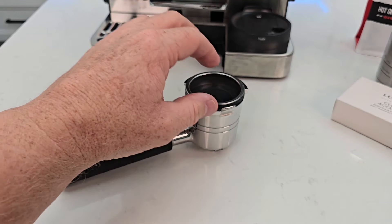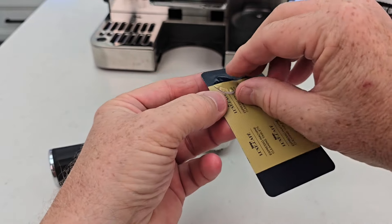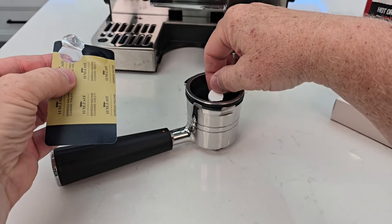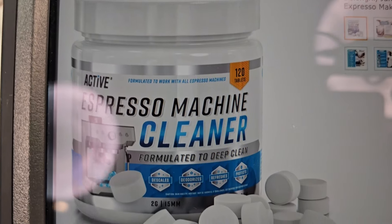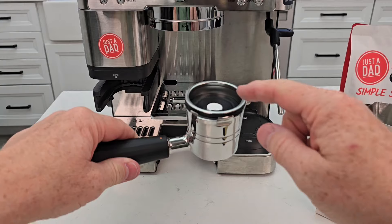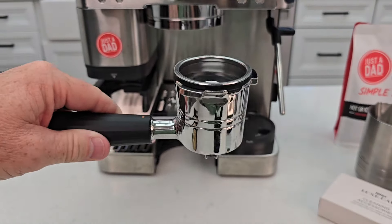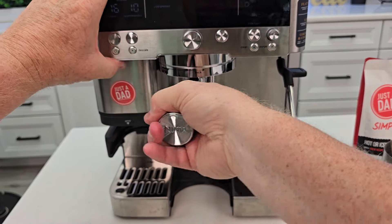Now get one of your cleaning tablets — be very careful with these. Ninja says they're going to make these available on their website. I think you could also use third-party active espresso machine cleaning tablets, but I just checked and they're not available yet. Make sure the tablet is centered on that little rubber piece, then put the portafilter in just like you would normally and rotate it to the lock position.